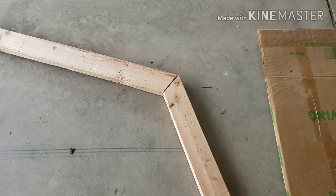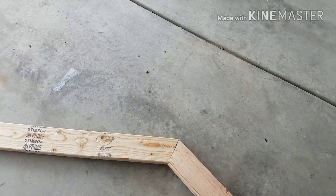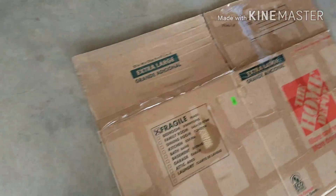Now I will be putting the gusset plates onto the back of the trusses. All nine trusses are done except for the back — we need to put the backing on. So that's what I will be doing.